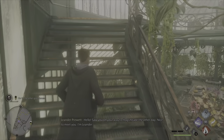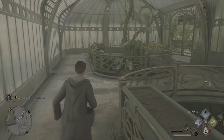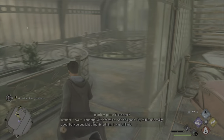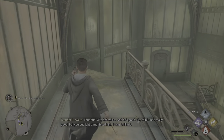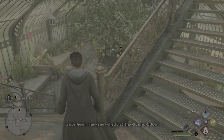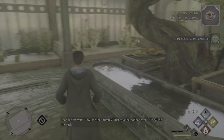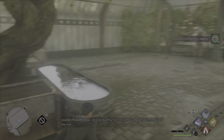Hello. Saw you on your way to Hogsmeade the other day. Nice work in Defence Against the Dark Arts, by the way. Your duelling partner was Sebastian, and he's good. Here we are — home of the Chinese chomping cabbage. See that dummy? Just toss the cabbages at it and they'll do the rest.